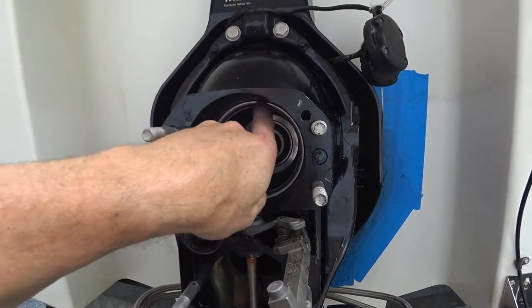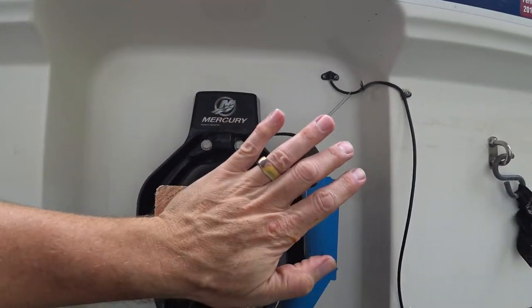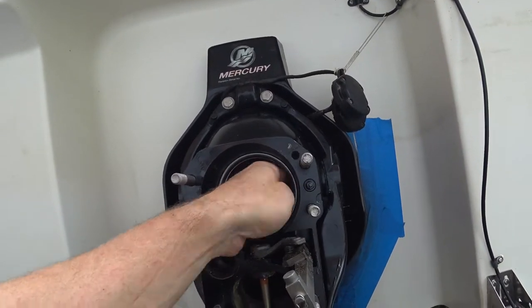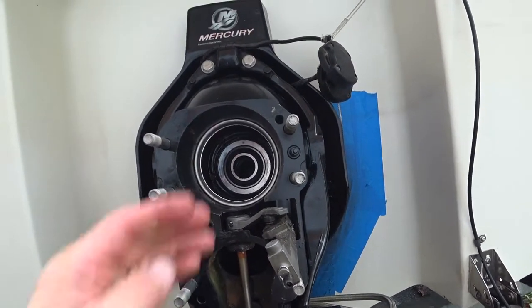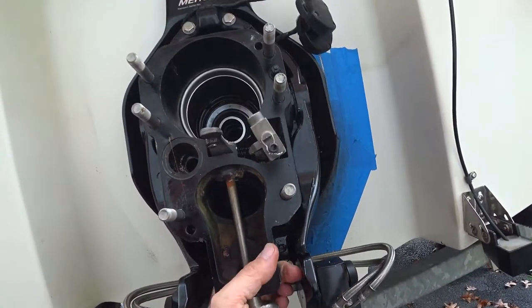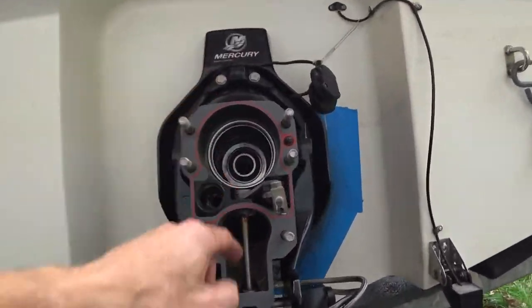Got the bellows in. I put bellows cement in there, then the retaining ring goes in. I shaped a little four-by-four to fit and just tapped it in by hand — that holds the bellows from popping out. When the outdrive goes in, it'll push up against this ring so neither pops out. Next is the exhaust bellows underneath, which is going to be tricky — there's no room.